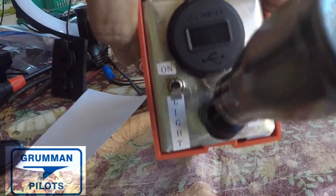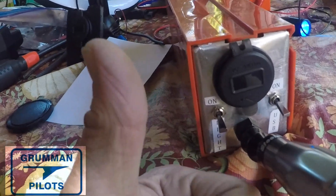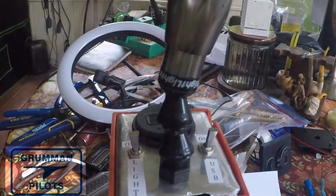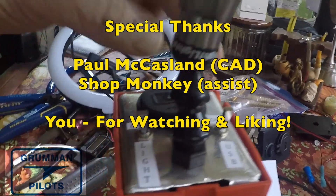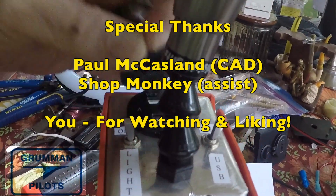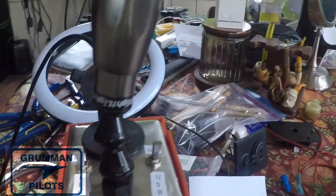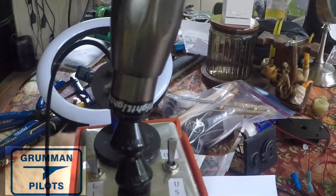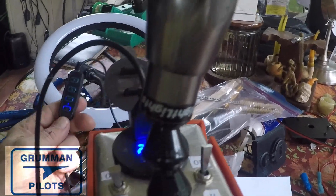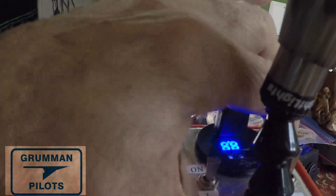After looking at it we decided to get some sticky paper and print a couple of labels so we know which way is 'on' on the switches, which one is the light, and which one is the USB — just dressing it up a little bit. We hope you found all this information about your expired ELT battery and what you can do with it useful and informative. We had a lot of fun making all the parts and want to share them with you. Tell all your aviation buddies — this isn't just related to Grummans; we all have ELT batteries. Thanks so much for watching, and have a great day flying your Grumman.